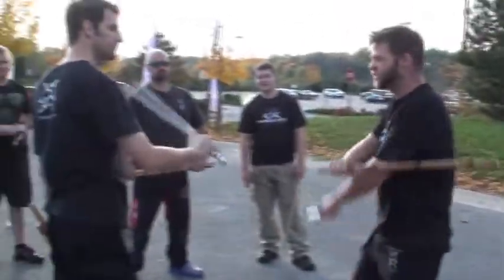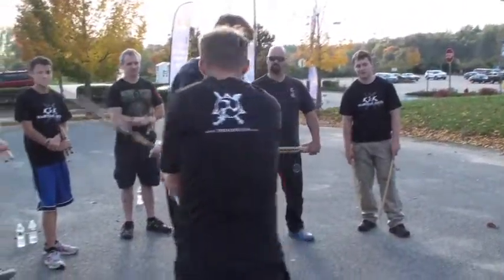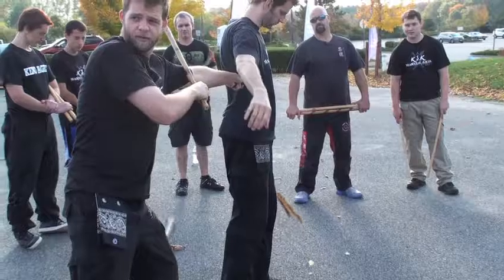I slide in here. So it's the same concepts — I hit this right here. See how the stab winds up becoming the disarm?